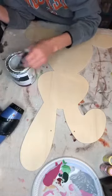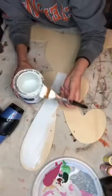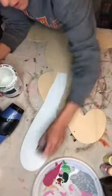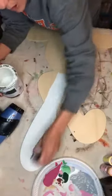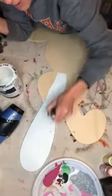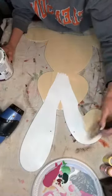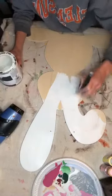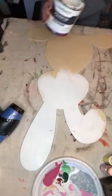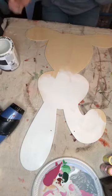I'm going to skip painting the sides today just for the sake of getting the video done so I won't have y'all on here forever. I'm going to take my flat-tip one-and-a-half inch brush and put a really good smooth coat of white on here. We're going to add some different pastel colors and I'm thinking about some flowers. How are you going to paint your bunny? Let me know your ideas.